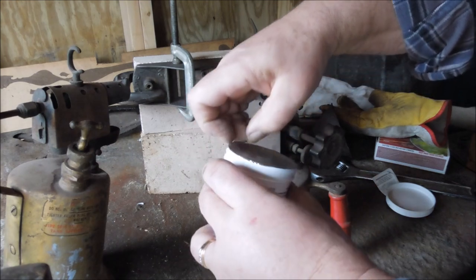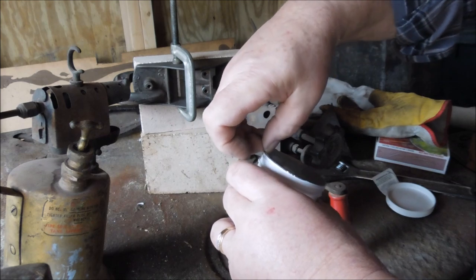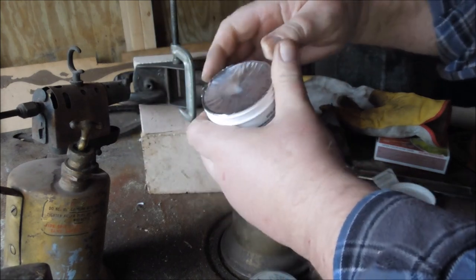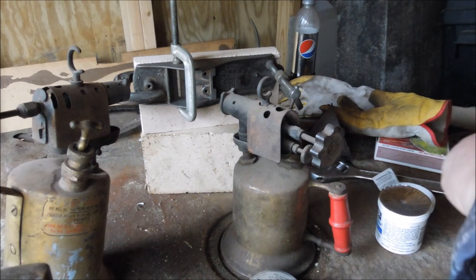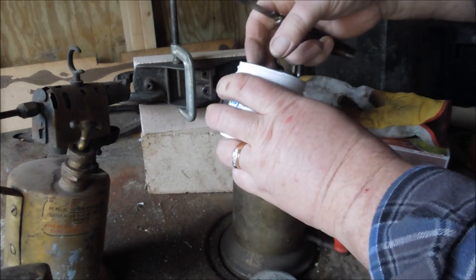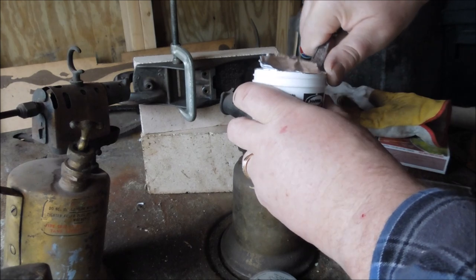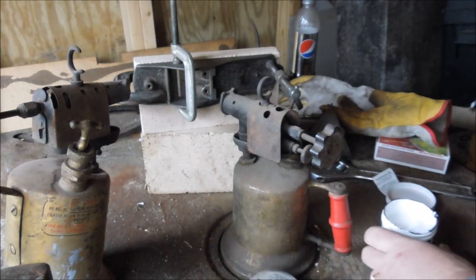I used to silver solder together a lot of things. Then I got the cutting torches and the oxy-acetylene rig, and I started brazing things. Brazing works quite well — it's easy and quick with an oxy-acetylene torch. But it does have that problem when you're doing thin sections, especially like this plane body; it wants to build up. So silver solder, with that ability to flow into the gaps, is actually a better choice for what we're doing here today.